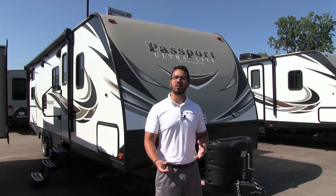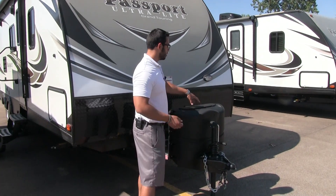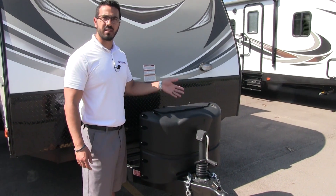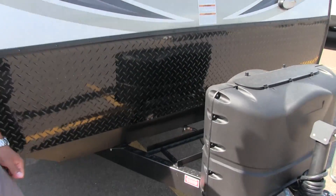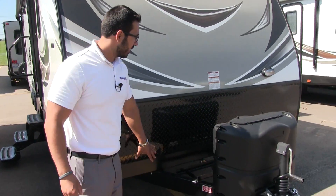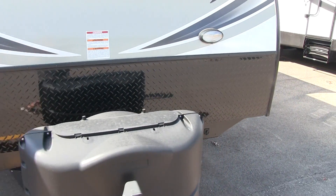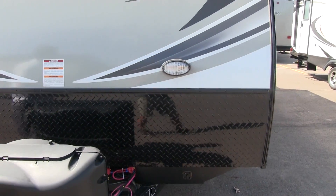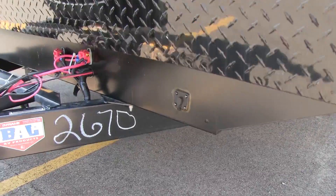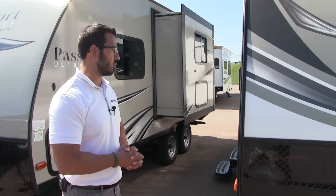Now that we've seen the inside, let's take a quick look at some of the outside features on the Passport 2670BH. Right up front are your two 20-pound propane tanks with a cover — nice and easy to get in, just undo the two thumb screws and lift up the door. Behind that you'll see rails for your battery, and it's wide enough to fit two batteries if you want. Coming up the front, you have black diamond plating which helps protect the front end from rocks and debris thrown up by your tow vehicle. Right over here is a light in case you're hooking up or disconnecting at night. And right down below, this unit is prepped for solar — all you have to do is buy the portable panels, plug it in right there, and it will start to trickle charge your battery.